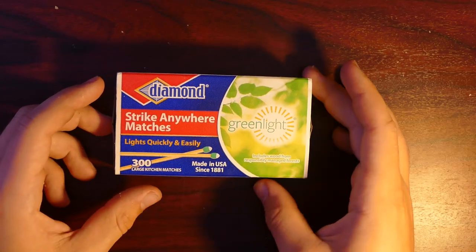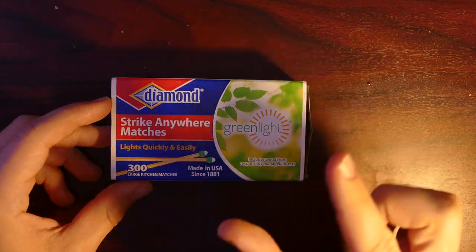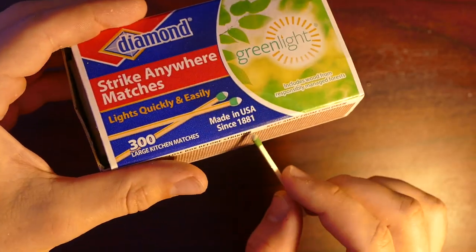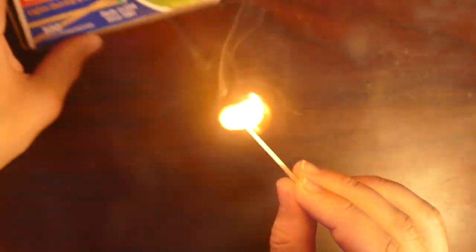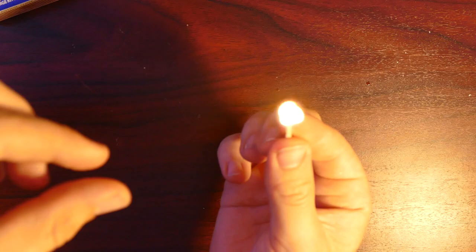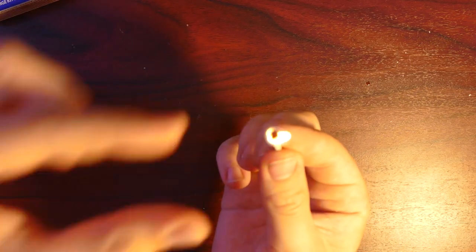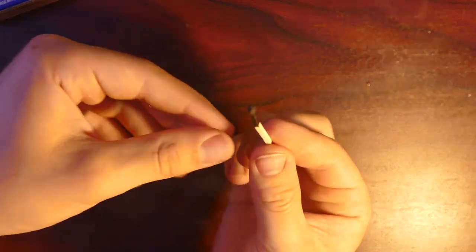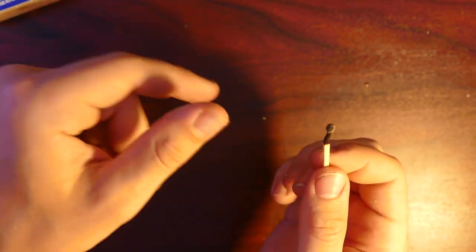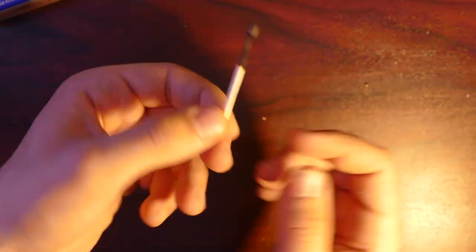All right guys, so for this next one, I'm going to show you how to put out a match using only your fingers. First step, take a match, and then we're going to go ahead and light it. Now you want to go ahead and lick your index and thumb fingers, and then all we're going to do is just pinch down on the match. Just like that. This doesn't hurt because your fingers are only exposed to heat for a very short amount of time, so you don't get burned at all.